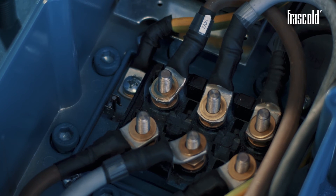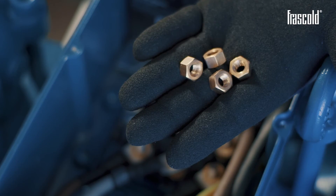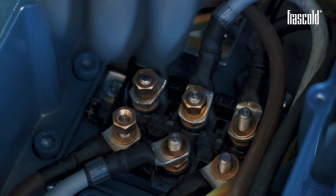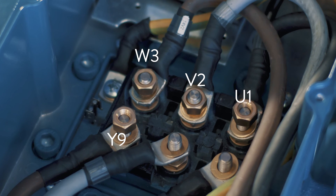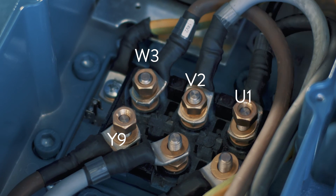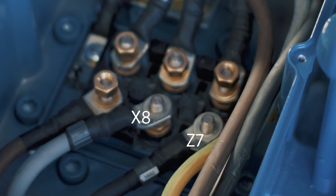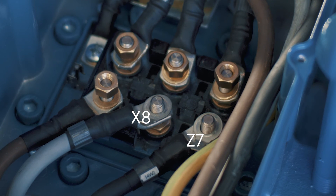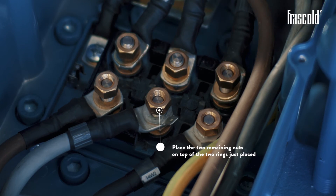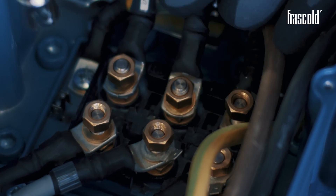Take the remaining six washers and place them on each pin. Take four nuts and place them on the four pins Y9, W3, V2, and U1. Take the two eyelets for the crew-on wiring and place them on the two remaining pins X8 and Z7. Place the two remaining nuts on top of the two rings just placed.